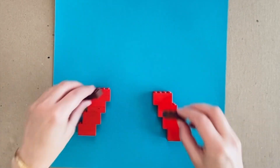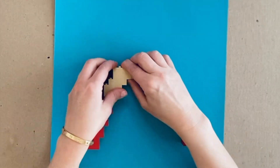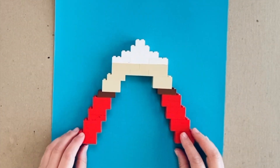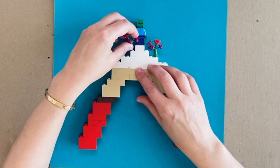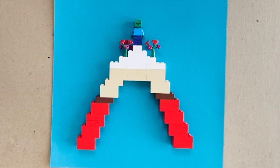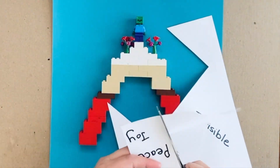You can use color paper to further enhance the way in which you feel. In this case, the child feels invisible, and so they use a piece of paper so that the figurine can actually blend into the environment.